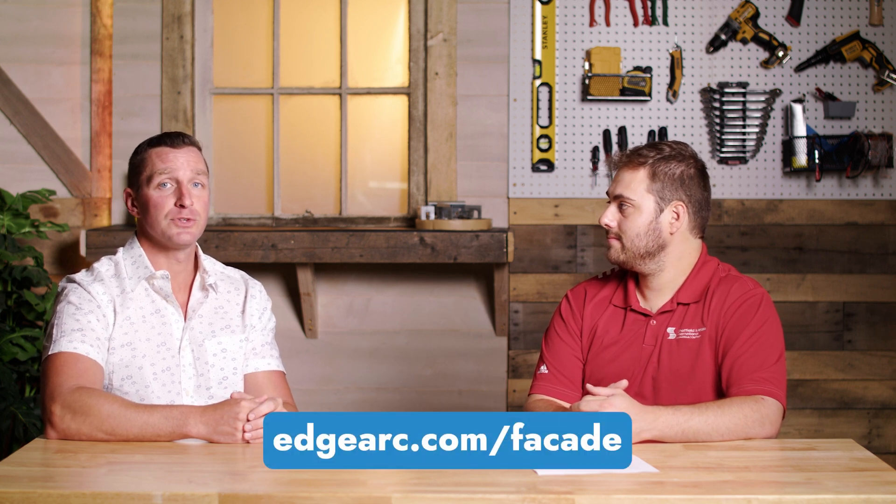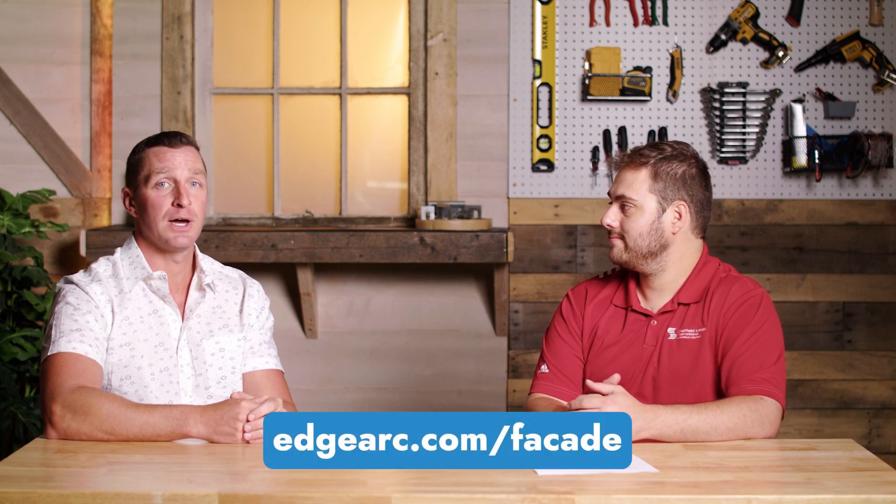If someone is interested in your company, where can they find you? You can find us at edgearc.com/facade, or find me personally on LinkedIn. Thanks Chris, I really appreciate it. If you guys have any questions, please comment down below — we'd love to answer them. Check out Chris. As always, I'm Thad Barnett, and we'll catch you next time.